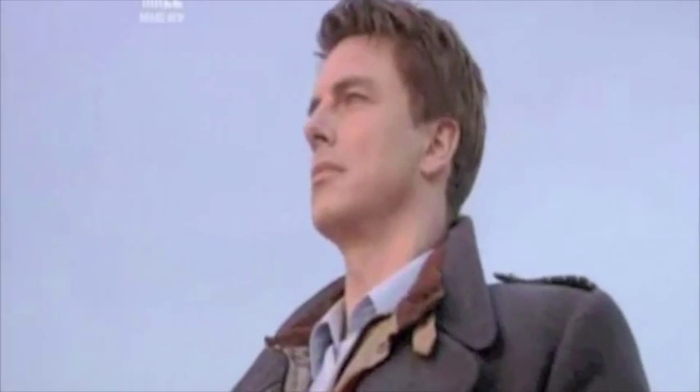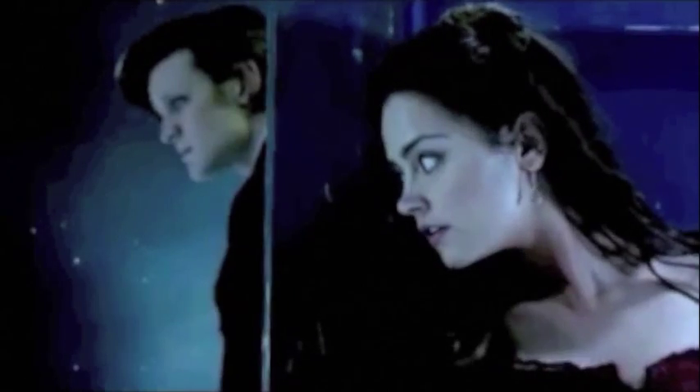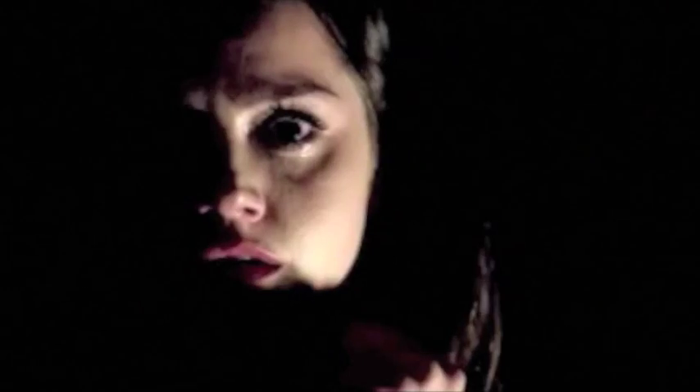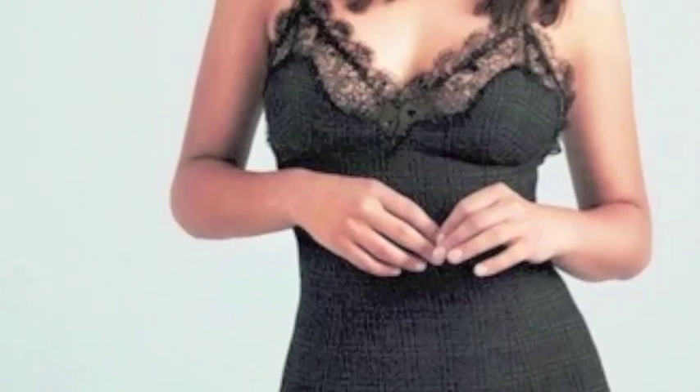Number 3: Clara Oswald, the Impossible Girl. Clara is the newest companion to the Doctor. With her infectious grin and adorable charm, it was hard not to fall in love with her quickly after her introduction. We now get to see her interaction with a new Doctor, and there are exciting things in store for this young lady. Her integration with the Doctor's history will be an interesting story line to follow.